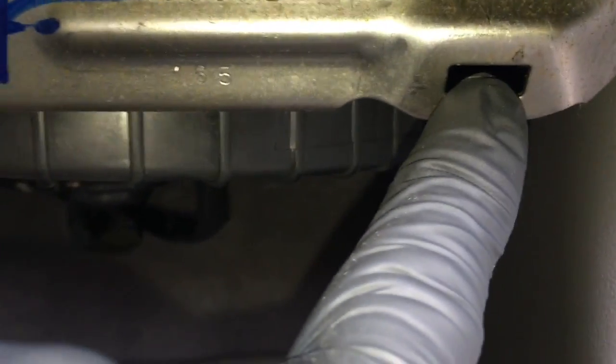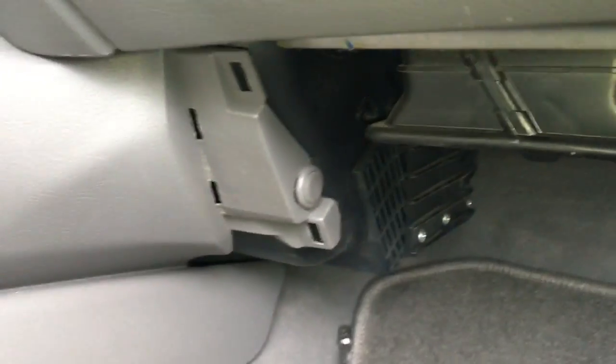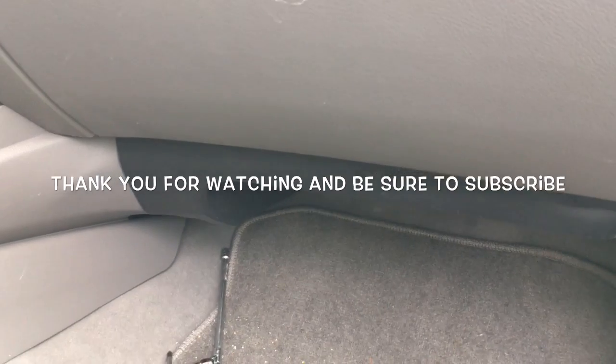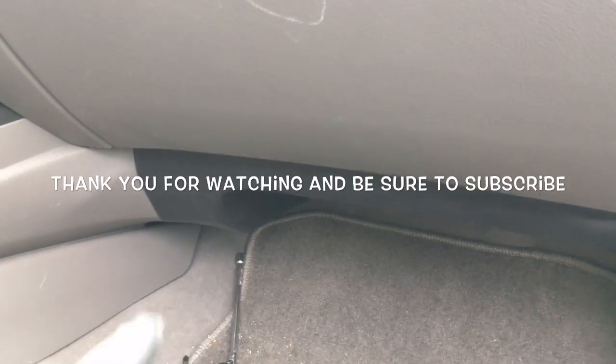Once you get those stabbed up, line up these clips here with the front of the glove box — right there, there, and right there. Line everything up and push inwards towards the firewall and that'll secure the cover. That completes the blower motor and resistor installation on a 2009 Honda Civic.